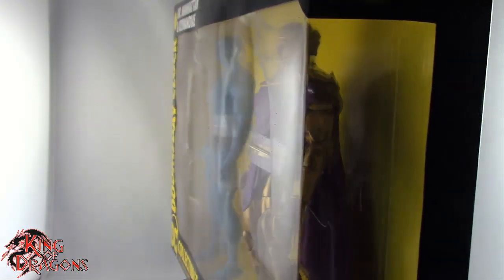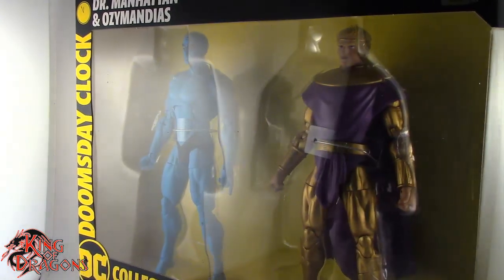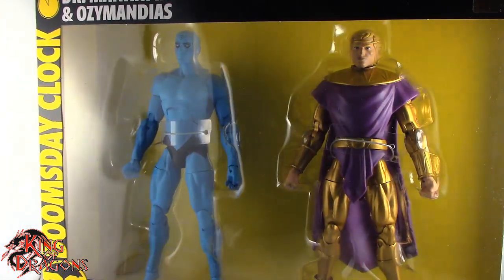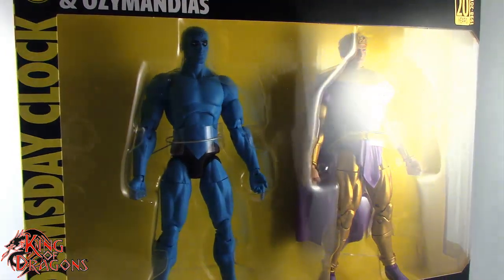What's going on everybody, King of Dragons 5000 here, coming at you with another figure review. Today we'll be having a look at the DC Collectibles Doomsday Clock 2-pack, Dr. Manhattan and Ozymandias.